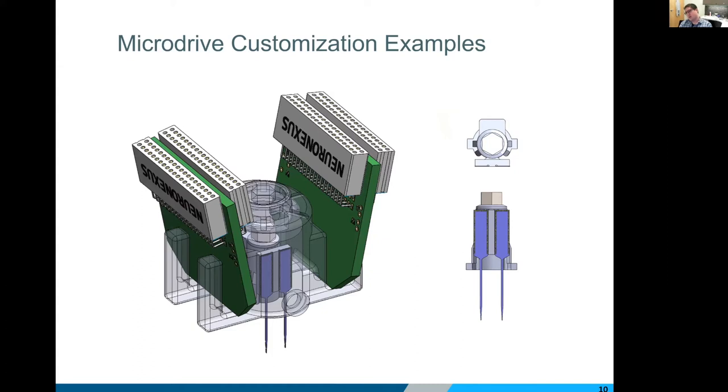Another very common request is multiple electrodes on a single drive. This is especially useful for mice where real estate on top of the skull is more limited — there can be a big advantage to having multiple probes ganged onto a single drive instead of trying to fit two drives in that space. This example looks like 264 channels. It's worth noting that the electrodes don't have to be the same: you can have two different layouts, two different targets, or two different recording types on either side of the midline. The spacing between electrodes can be adjusted, and the electrodes don't have to be the same length — you could be recording at different depths simultaneously.